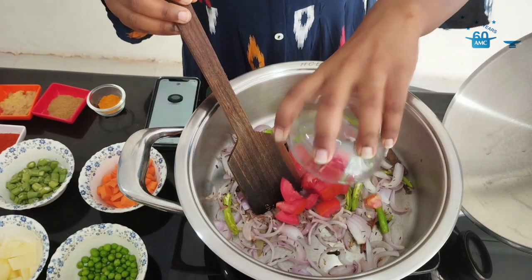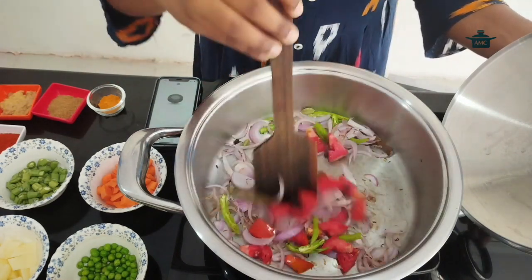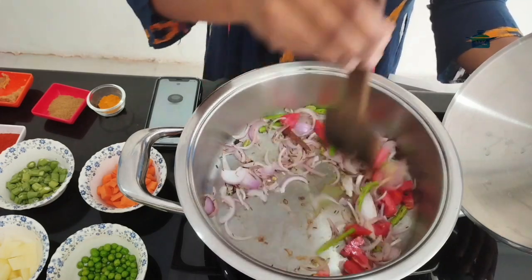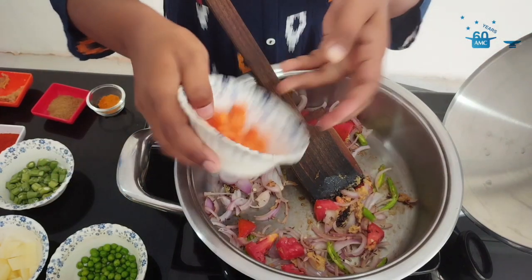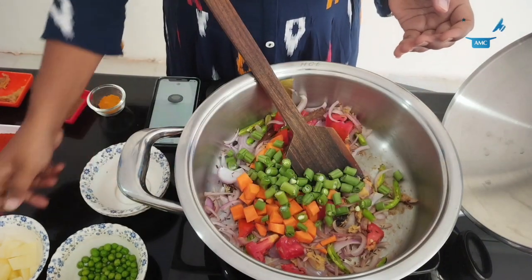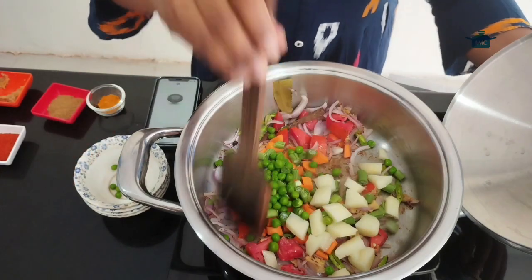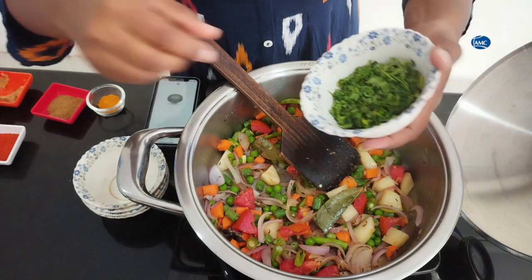Next, I am adding 1 tomato and garlic paste. Then I am adding carrot, beans, potato, and green peas. Now I am adding a few coriander leaves and mint leaves.